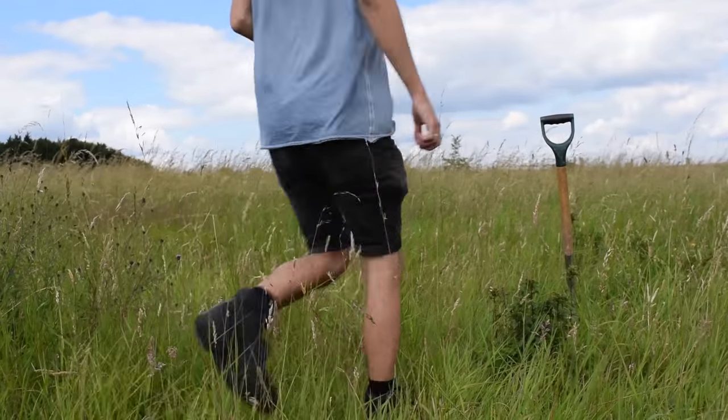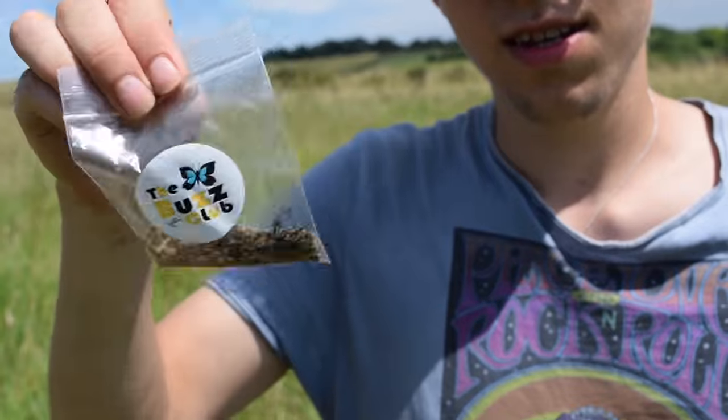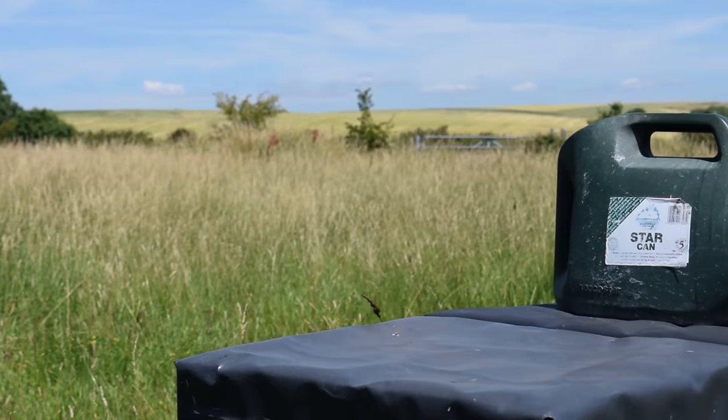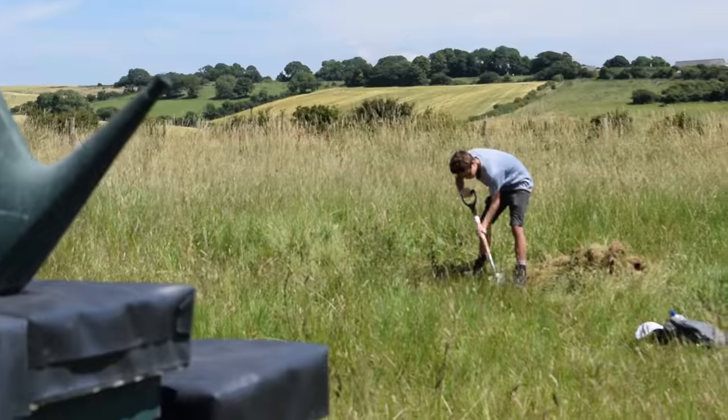All you need to plant wildflowers is a spade, a rake, a patch of land and some wildflower seeds. Choose a fine spring day to plant your wildflowers when it's not too wet and it's not too dry.